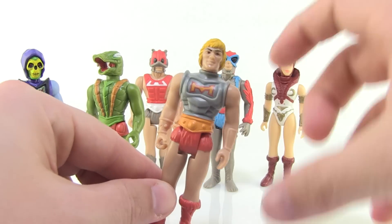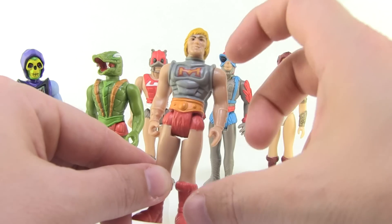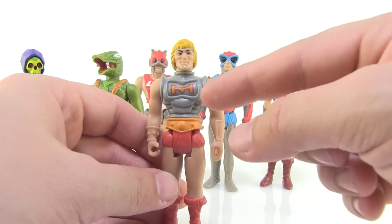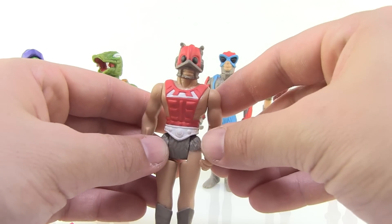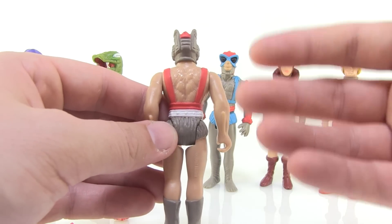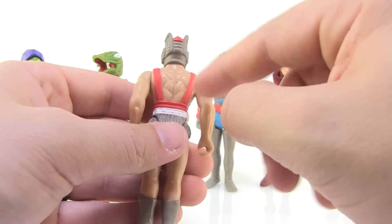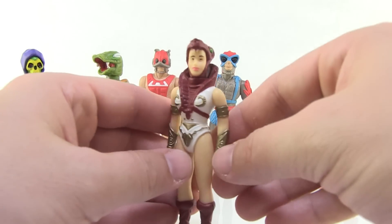Super7 did a pretty great job capturing the look of these characters in this skinnier style. Instead of being huge and hulking, they're thin and a little taller, but they still capture the essence of the characters. They bring in a lot of the hues from the vintage toy line — for example, Zodac actually has a hairy back, just like the vintage figure that used the Beast Man body with a hairy torso. They actually sculpted that onto Zodac here, which is a pretty good touch.